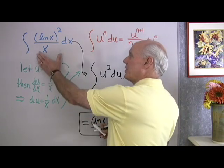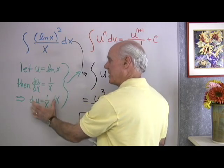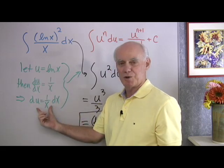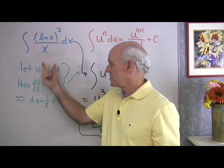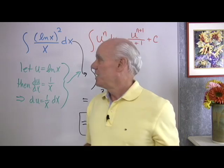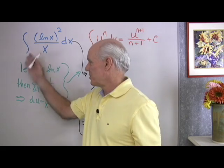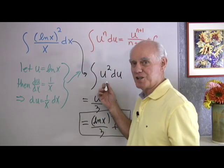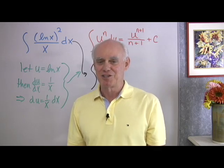Fairly complicated-looking expressions like these are easy to integrate if they're set up in the right form so you can make this kind of substitution. As you get better at this, you won't need to show every step — just state u and du directly. Not every substitution you try will work; some integrals can't be solved this way. But for the problems you'll practice in homework, most are set up so a correct substitution leads to an easy integral. Trial and error is sometimes needed, but with practice you'll get better and better.